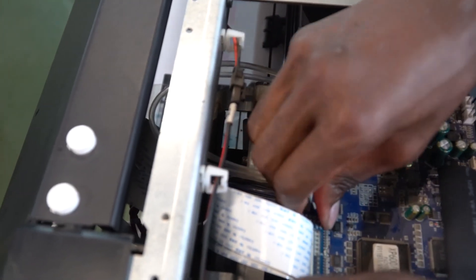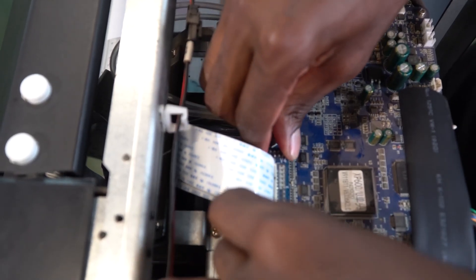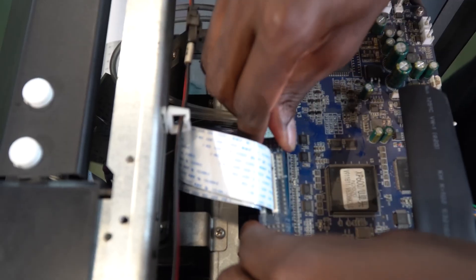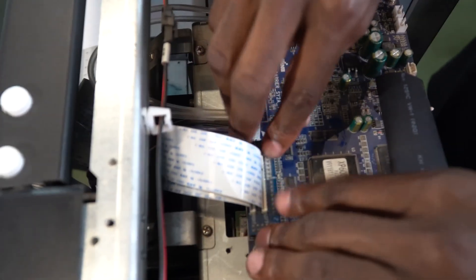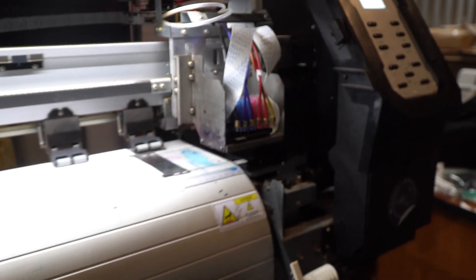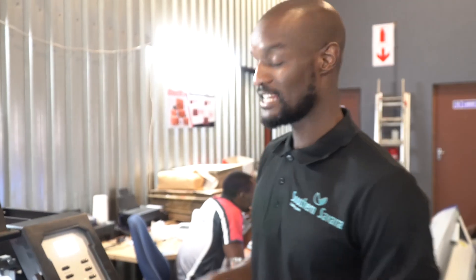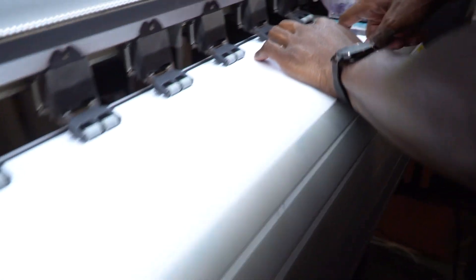Also remember, another cause for error 16 could be misaligning the pins and the holes on the connector, because it could sit even if it's not aligned properly. So I need to make sure that it is properly seated. Alright, as you can see the error 16 is not there, but we actually test it by doing any operation which involves the head spraying ink — a nozzle test, a flush, or a clean nozzle. I'm going to do a nozzle test here, and if it can perform a nozzle test without giving us error 16 then we're fine. And as you can see, it just did a nozzle test and it's perfect.